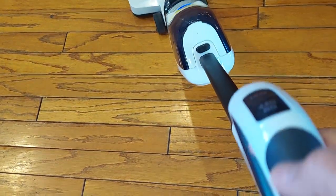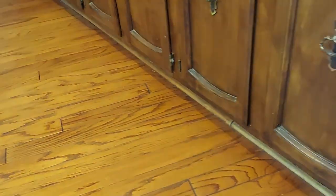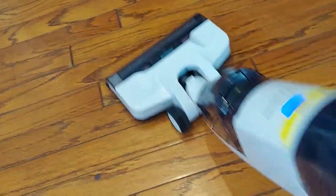Now this is ready for mopping. On the handle on the bottom part there's a click button where you can spray water on the floor, then just roll it with the roller — and that's it.